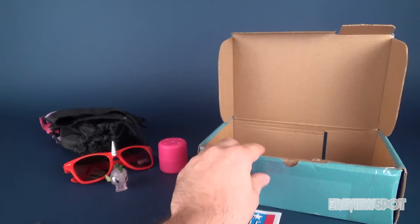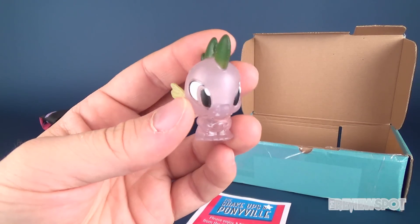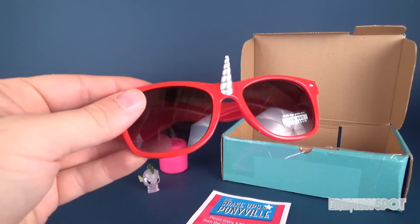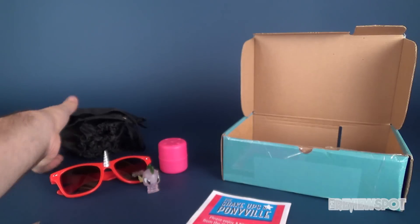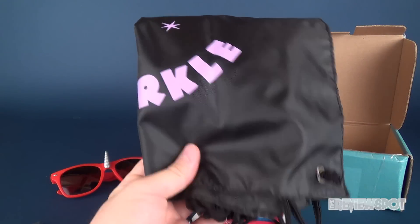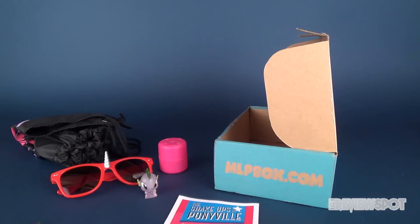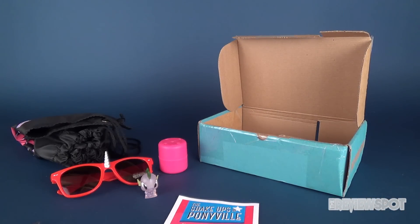Let's revisit everything we got inside this month's box. We got ourselves a little Fashems figure — I was about to say Mashems, it's Fashems, guys — a pair of sunglasses with a little unicorn horn, which I think might be my favorite thing from this box, and we got ourselves a Twilight Sparkle tote bag. The address? There's the address: mlpbox.com. You can subscribe and get one of these boxes delivered right to your house every single month.